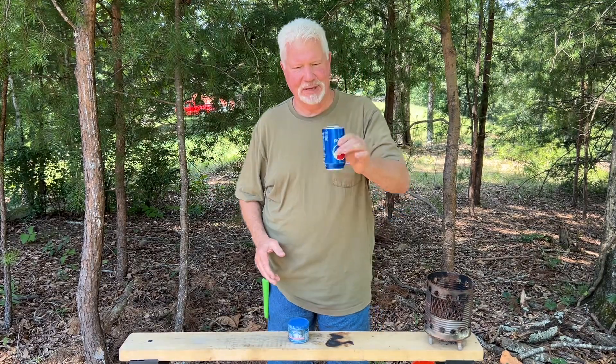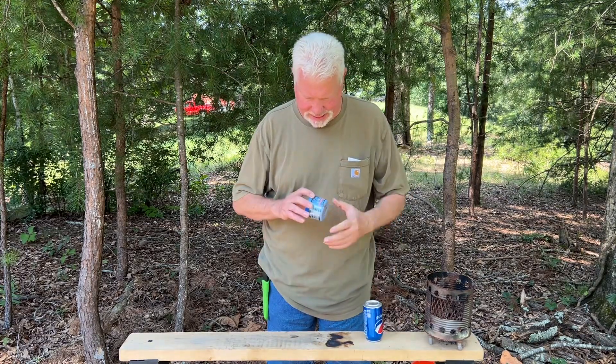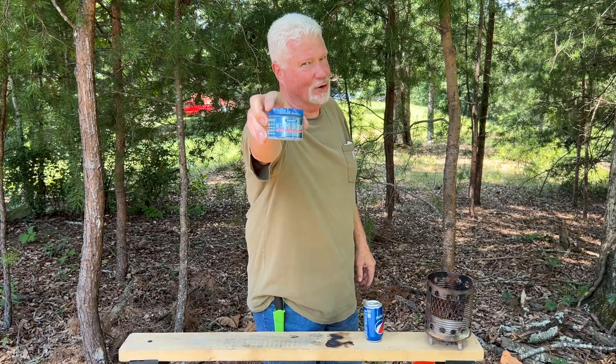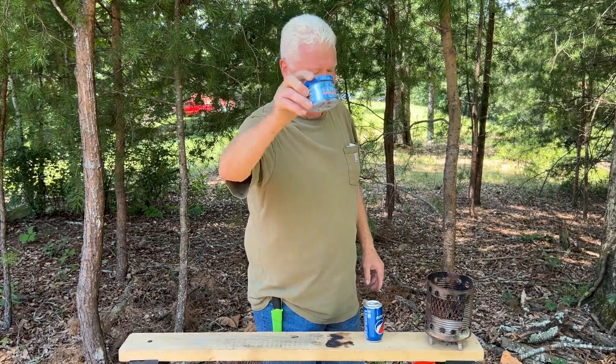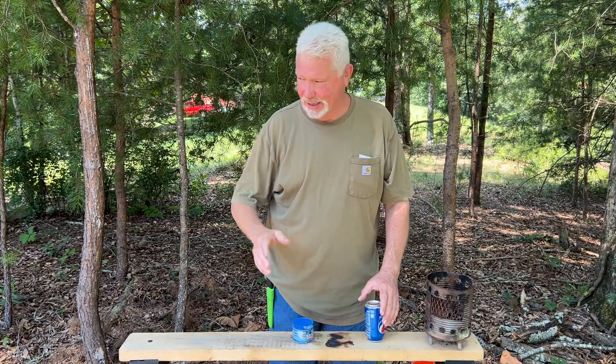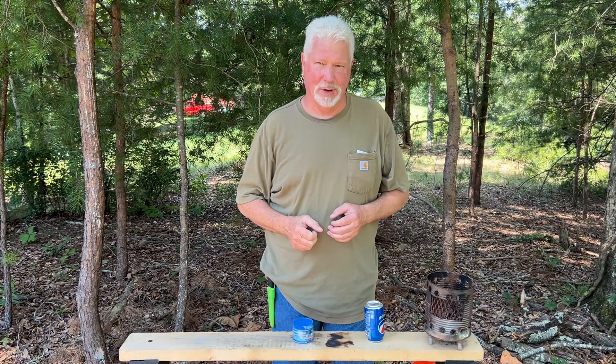This is a Pepsi can with a dull bottom. I want to show you how to take this Blue Magic Metal Polish Cream — you can buy it from any auto parts store for $10 — and buff this out basically in real time. Then we'll step ten feet over here, get in the sun, and I'll show you how to ignite some punk wood.